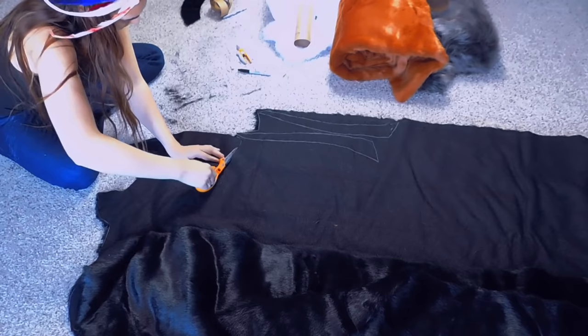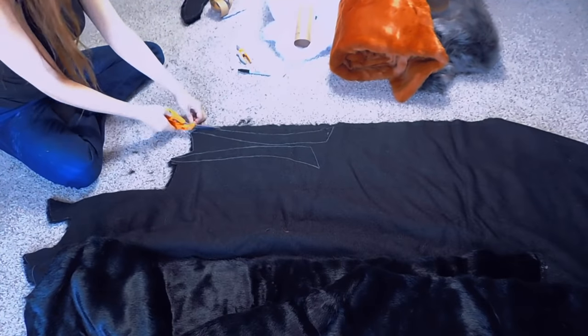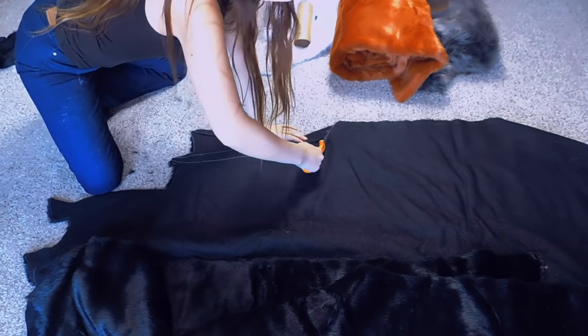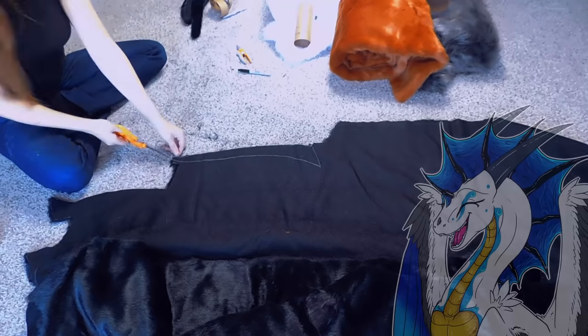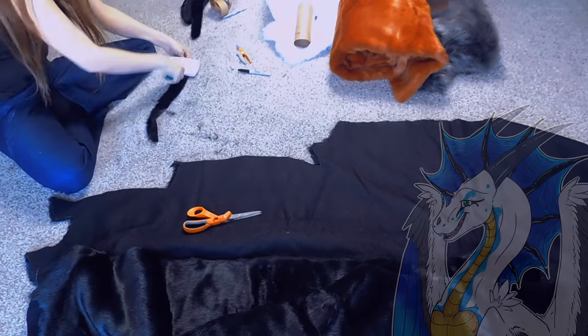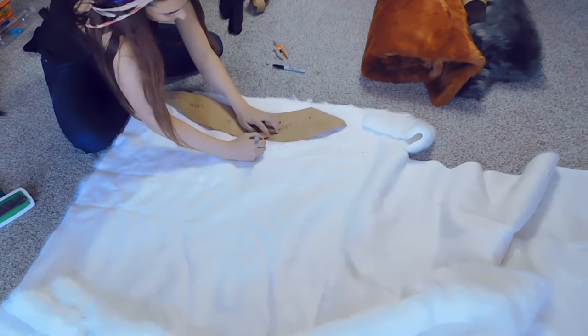I find that long shaggy fur is also a pain to maintain, whereas this wonderful teddy fur from Howell Fabric is already about one-inch pile, which is perfect for what I have in mind. It's beautiful and it's got this fantastic lustrous sheen on it — look at how pretty and shiny that is. I absolutely love this fur.